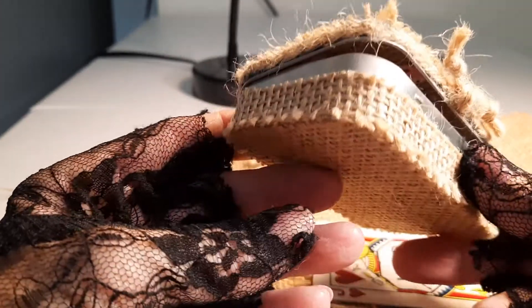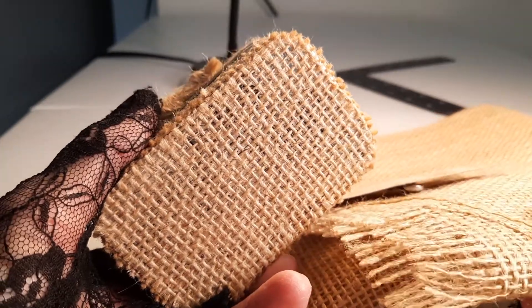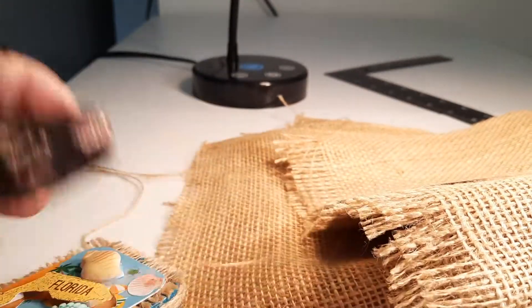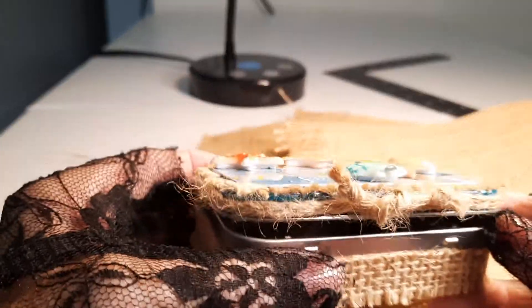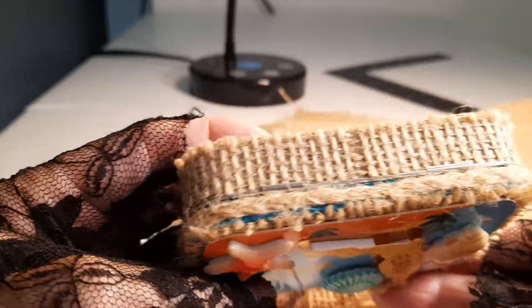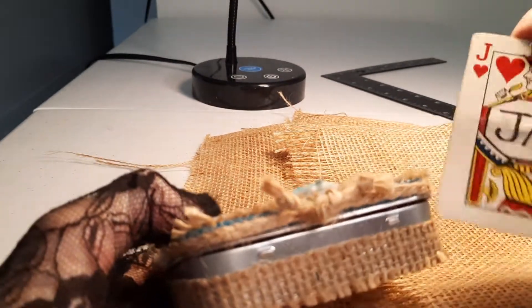I've covered this Altoid tin box with burlap fabric from Joann's. I pulled some threads to braid a cord here, and it ties with a square knot. Here's my name tag.